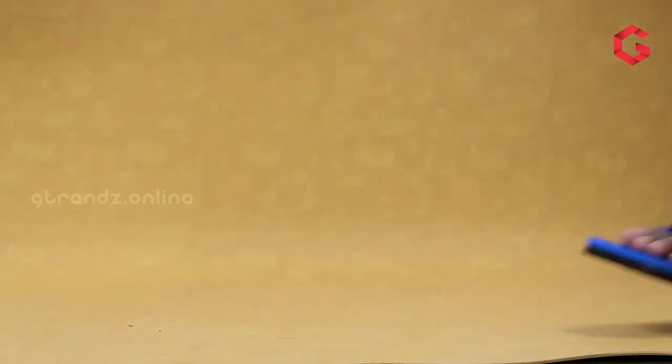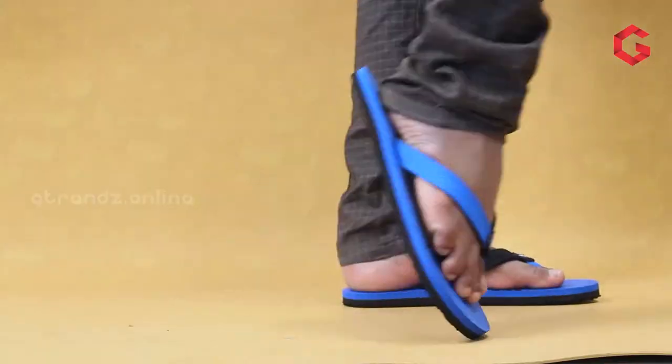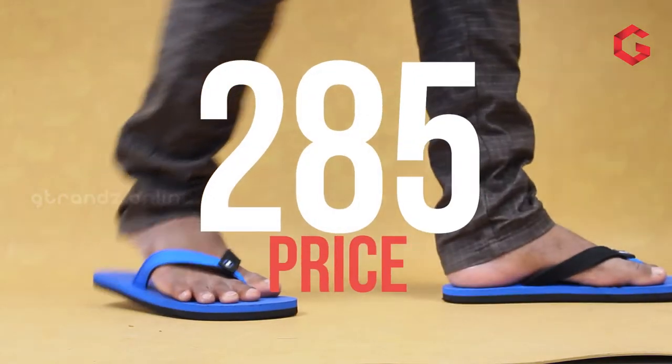Here we have one of the signature models of Sparks, SFG204. This particular model has a huge fan base because of its simple design and comfort. Also, this product has many color variants, but this particular blue color doesn't come in any other brand, so that's why it feels like a unique product. It will provide better grip on all surfaces and it will cost around 285 rupees.